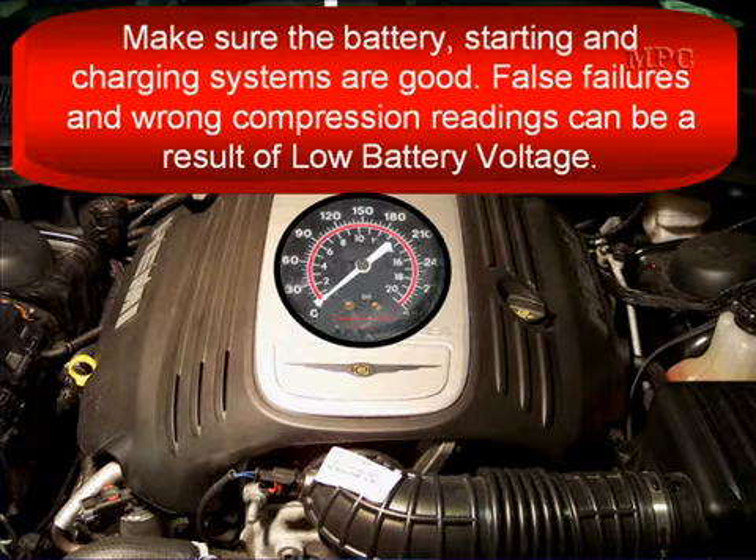Make sure the battery, starter, and the charging system are good before you attempt to do this test. False failures and wrong compression readings can be the result of a low battery voltage. Be aware — check it first.